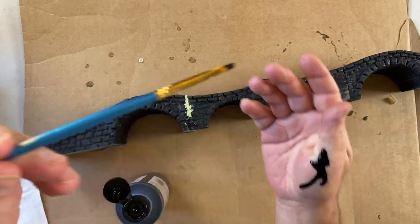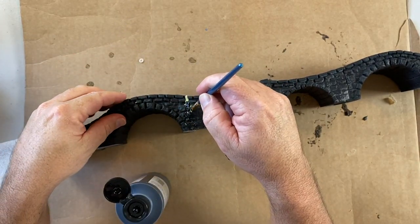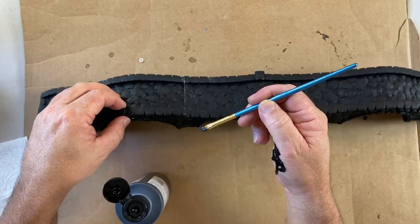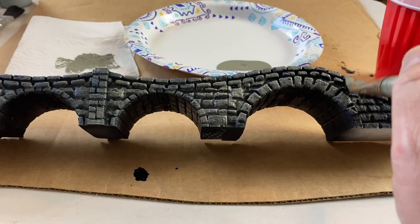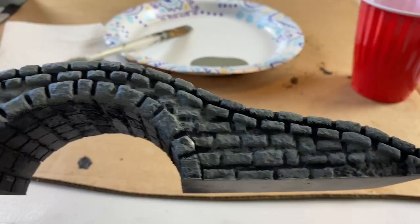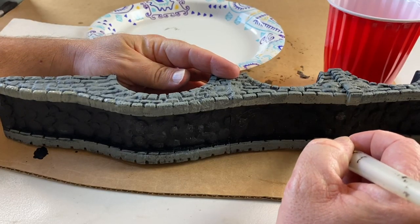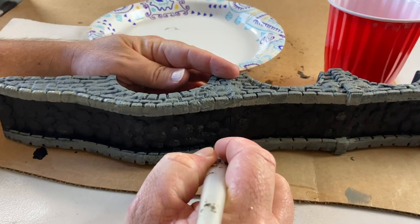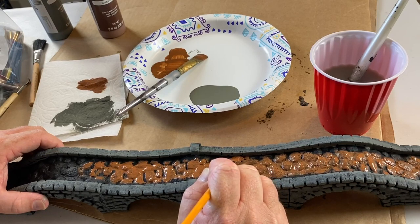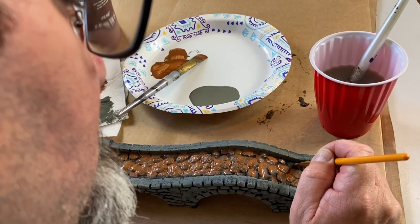I painted the filled areas with some Citadel black paint just to match the primer. After that, I gave the entire thing a coat of pewter gray — a darker gray — leaving a little bit of the black showing through underneath. I carried those gray stone lines into the inside as well. Then I gave the entire middle portion a coat of nutmeg brown to simulate dirt, since this is a well-traveled bridge.